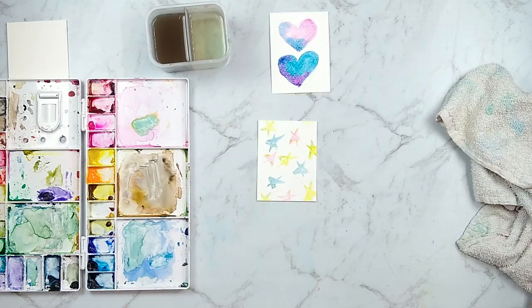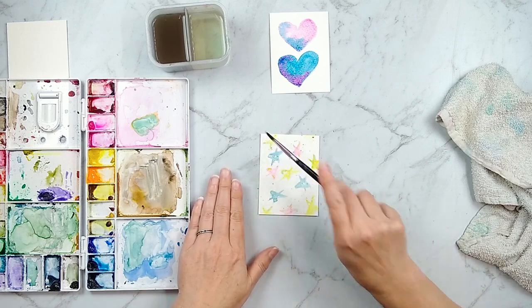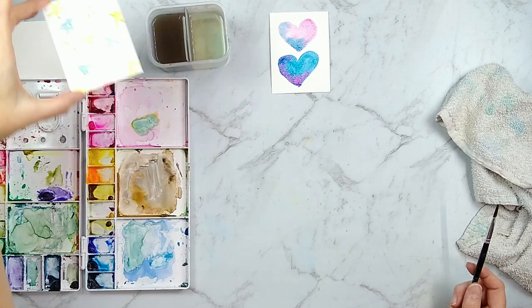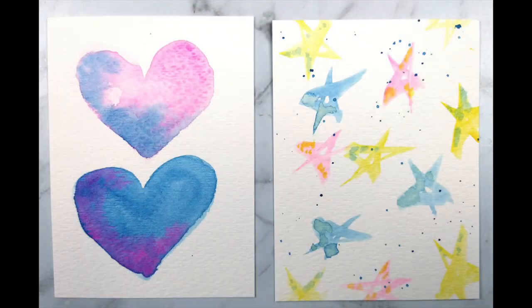Here's a bonus way to add paint: spatters. If you like the speckled spatter look, you don't need fancy sprays — you can use any of these watercolor mediums. It can be a standalone element or you can mix and match it with various techniques we've been discussing.